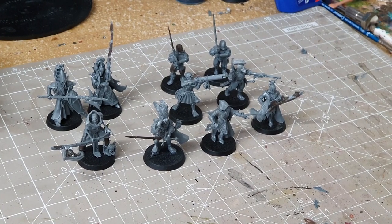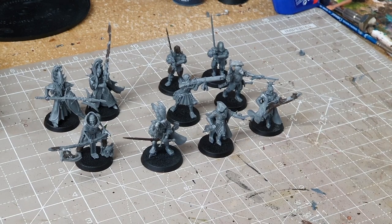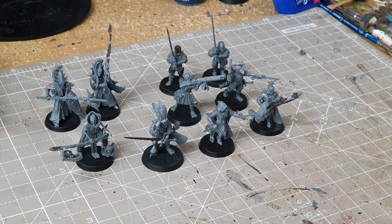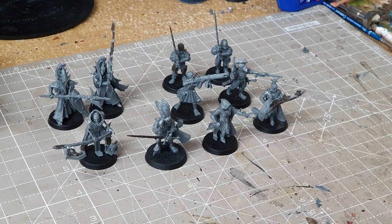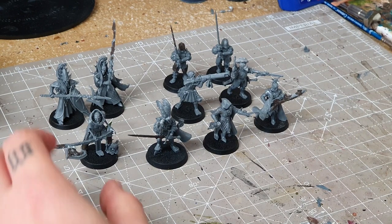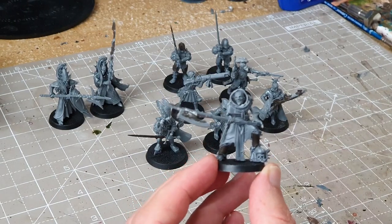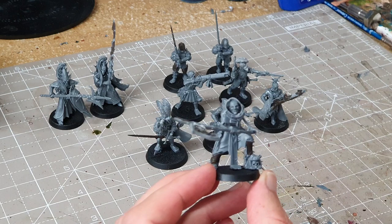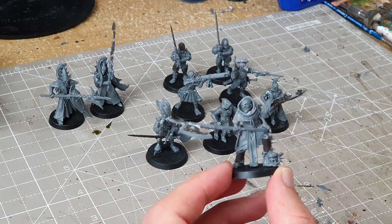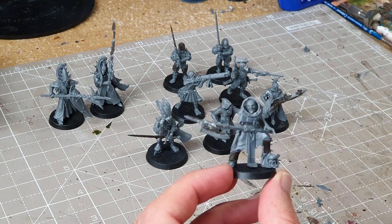I'm going to run down the conversions and then we'll get them painted. I'll show you how I paint one of them since they're all painted pretty similarly. Let's look at the conversions. Starting with this guy — he's going to represent a normal Free Guild Guardsman with a halberd. I didn't have any of them so I wanted to convert something different. I've seen people use the Caudal bodies, so that's what I've done.